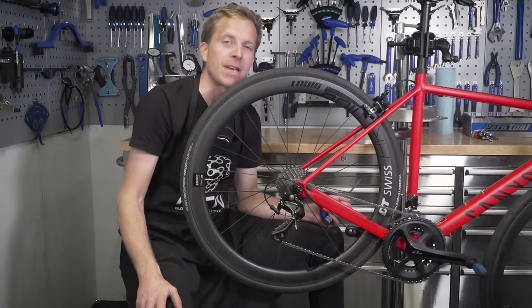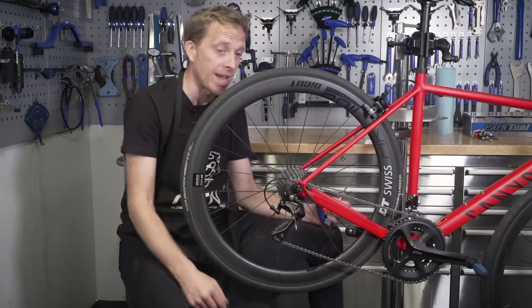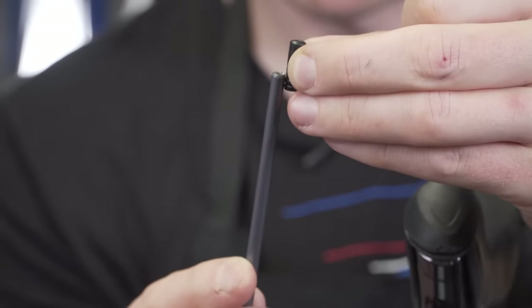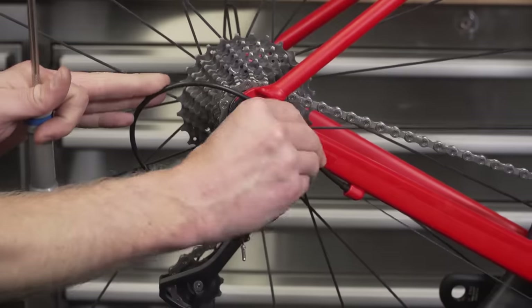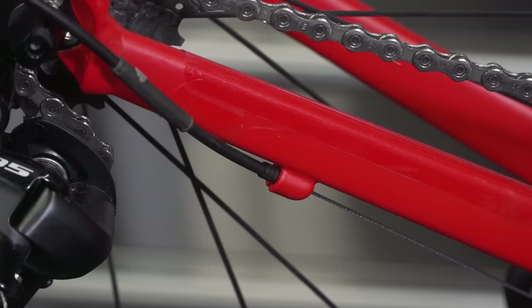We've got five minutes now to make sure that your gears are shifting correctly. First of all, check to make sure that the ferrules on the end of the cables are snug and not loose at all, and also that any cable stops — such as here — the gear cable is in there correctly inside of that ferrule.